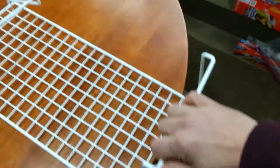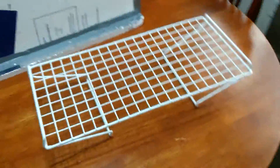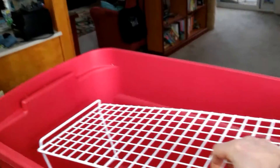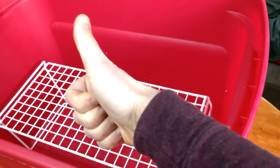The rack is pretty tall, but I realized that I could easily bend the legs, as you can see, to make it just the right height. The next challenge was to find a container that the rack would fit into. So while at the store, I went rack in hand looking for containers and found this one. Looks good — it fits.